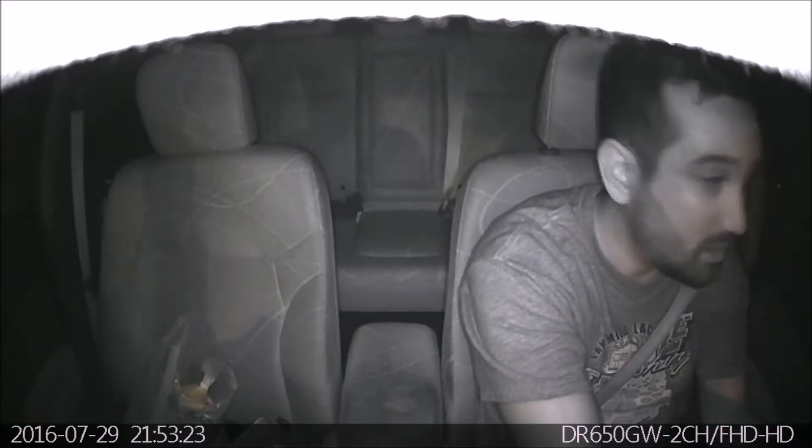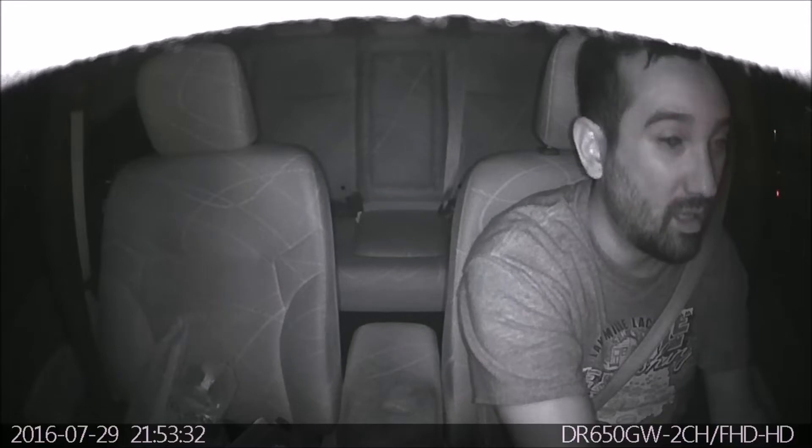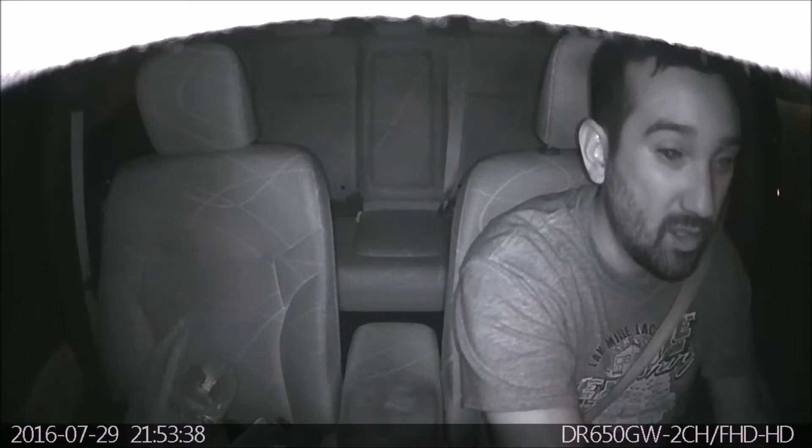Hey guys, this is John from US Dash Camera. This is just a quick intro clip because I wanted to let you guys know that this isn't a review on the Blackview IR cameras — it's a review on an accessory from the Dashcam Store. If you want to check out my review of the DR650 IR from Blackview, I'll provide a link in the description or at the end of this video. Sit back and enjoy the review.